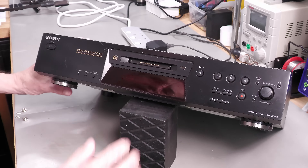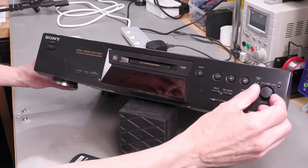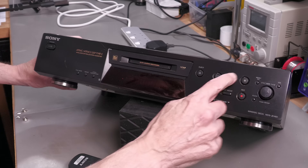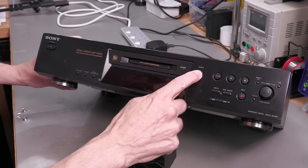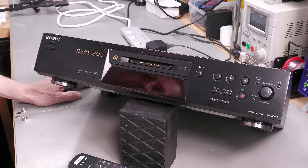Let's get down on the workbench and take a look at the unit. It's a little bit scratched up but not too bad. The rotary encoder is okay, as are all the buttons — the eject button and power button feel okay. So let's put power into it and see what it does.